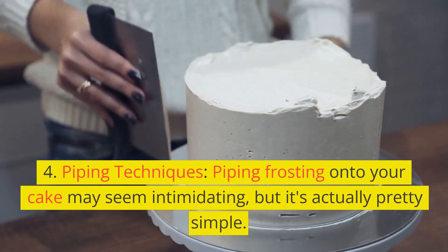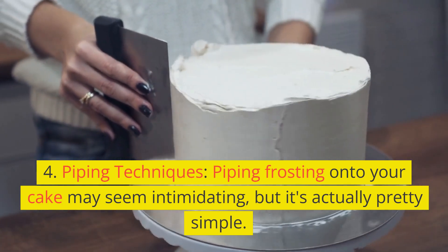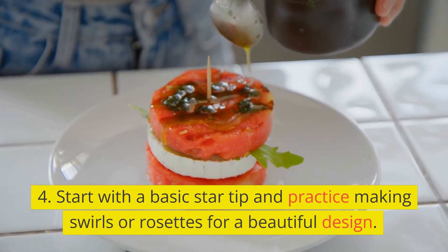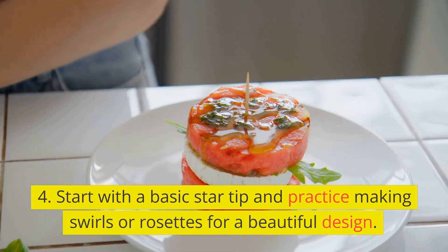4. Piping Techniques. Piping frosting onto your cake may seem intimidating, but it's actually pretty simple. Start with a basic star tip and practice making swirls or rosettes for a beautiful design.